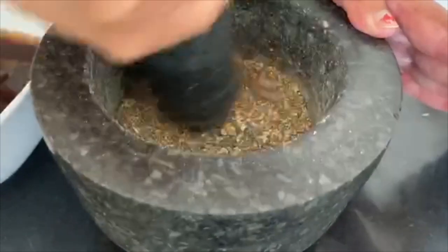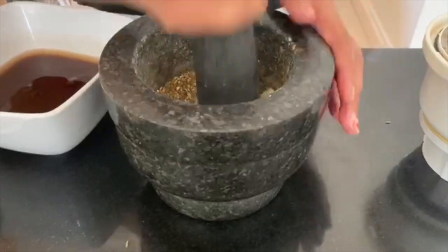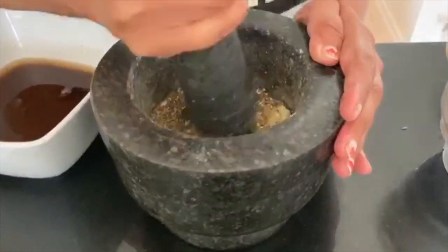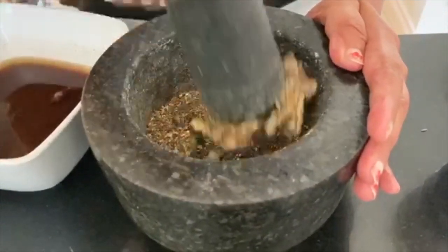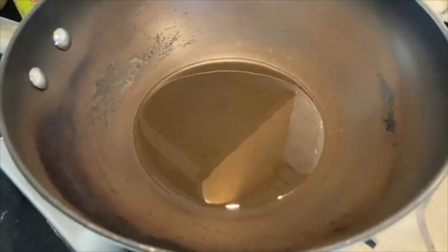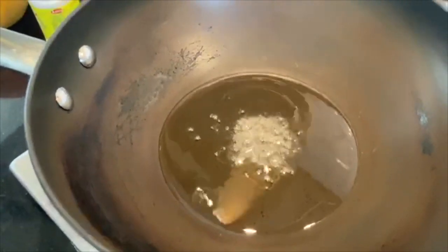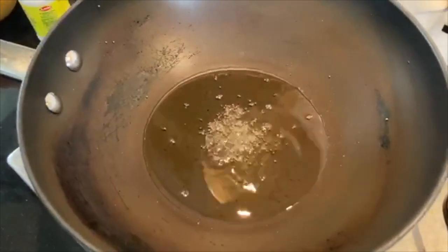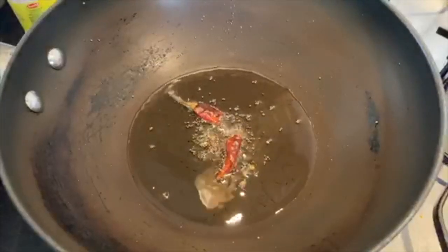Once you crush it, I am going to make it. I have made a pan — you cut the oil and then put it on the pan, then put it in the water.